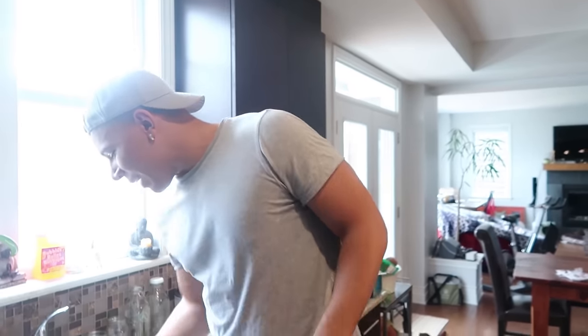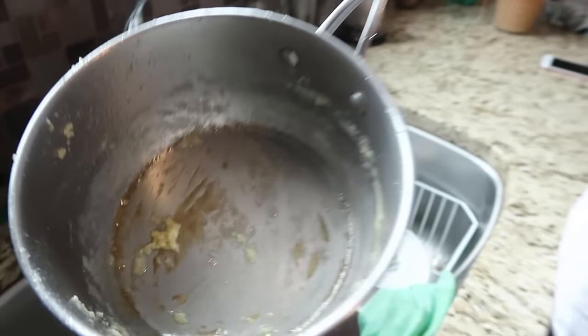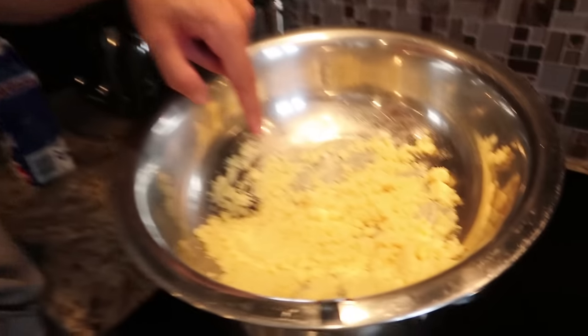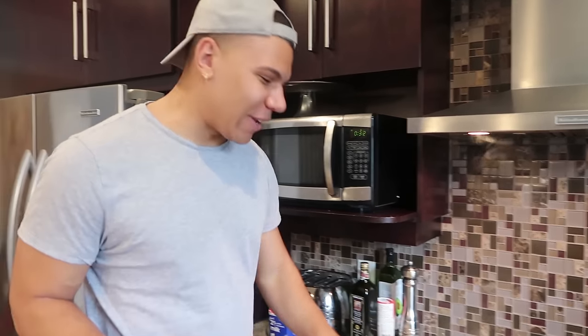So basically I messed everything up — I thought you were just supposed to put chocolate in a bowl and melt it on the stove, but apparently that's wrong. This is what our melted chocolate looks like — it literally looks like sand. That chocolate was an absolute fail. We're gonna try putting it in the microwave with the chocolate chips and see what happens.